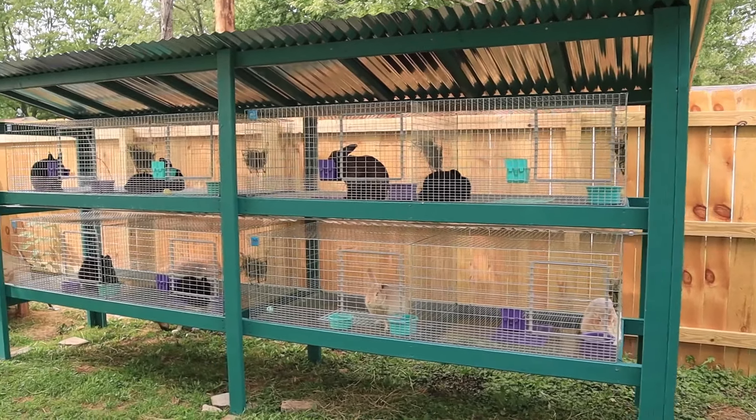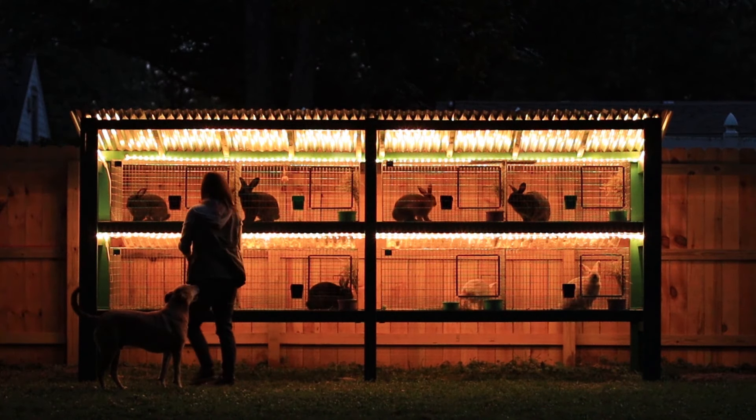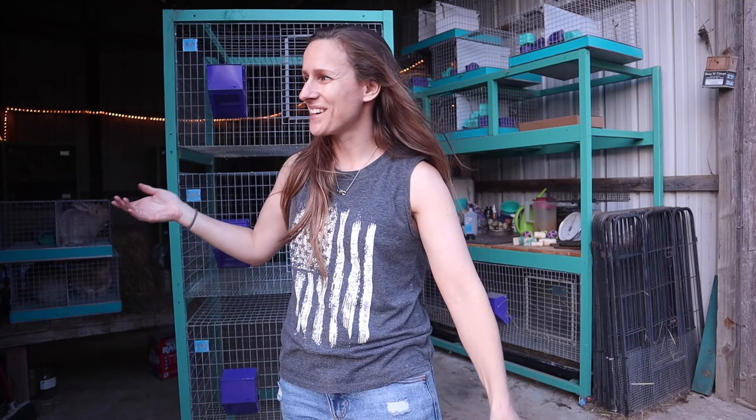I've been breeding rabbits since I was around 10 or 11 years old, all the way through my teenage years until I graduated high school, and then got right back into them as soon as my husband and I got our own house. If you need some cage design ideas for a situation where you don't have a garage or barn, I'm going to link videos of me putting together my backyard hutch in the description below.